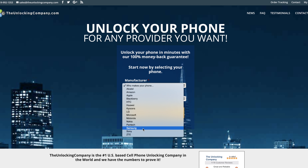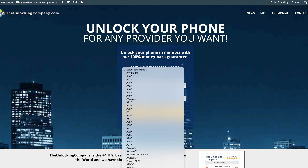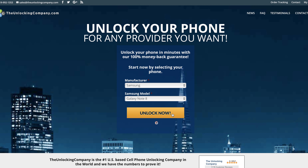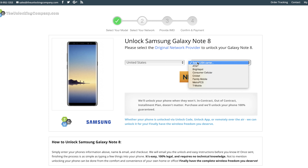Then head over to your computer and go to theunlockingcompany.com. From here you're going to click on your manufacturer, which will be Samsung, and then your model, which will be the Samsung Galaxy Note 8. Continue by pressing 'Unlock Now' and then simply fill in the country your device was purchased in and your carrier, which in my case would be T-Mobile.